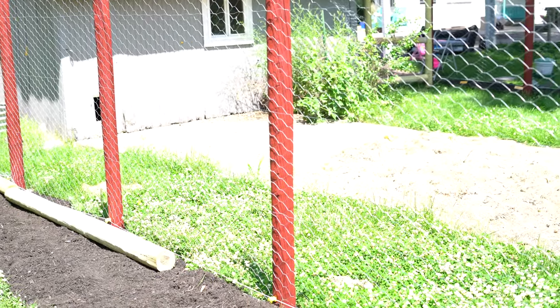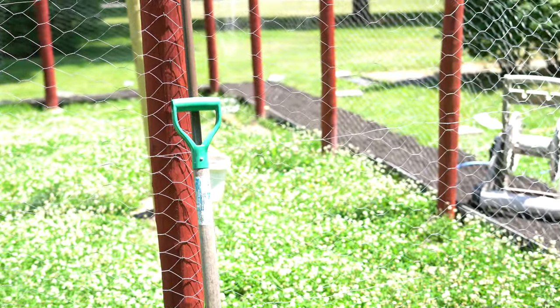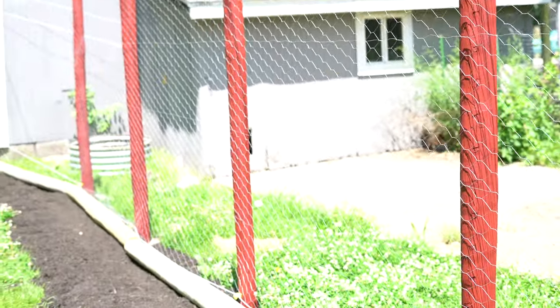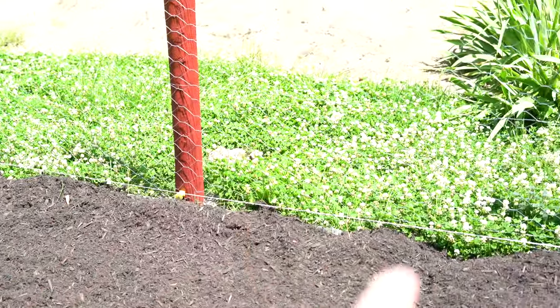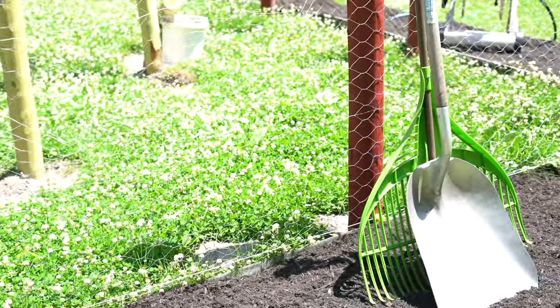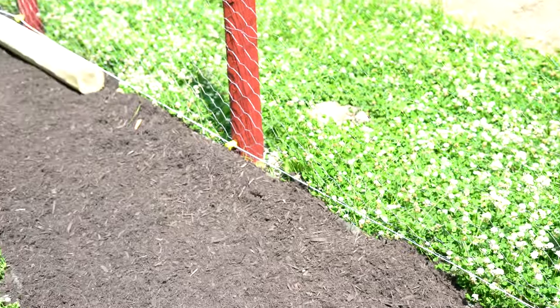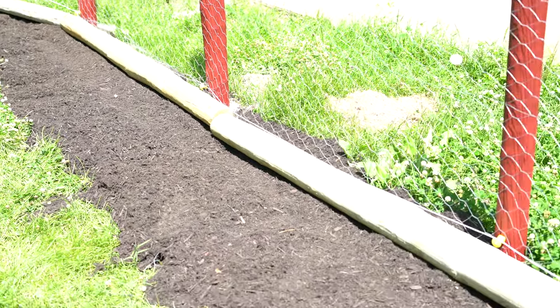Tip number five is to complete maintenance of your coop and run as issues arise. Every day the first thing I do in the morning is go out and make sure the hens have food and water for the day and I collect eggs. After that I spend about 60 seconds walking around the perimeter of the run just to make sure there aren't any holes that have been dug by predators and that there are no holes in my fencing. I did have a piece of wood that fell on the fencing and ripped a hole into it — that's something I'm taking care of today. I also started putting down some logs back here because something was trying to dig underneath.